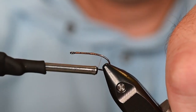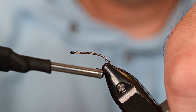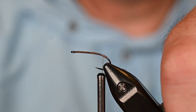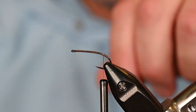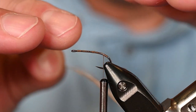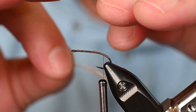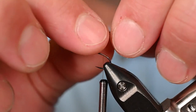Today we are going to tie a variant on a classic caddis pattern that uses turkey quill for the wing and is a low-riding caddis. Right now that's kind of a big deal because the water is very low and very clear, and these fish would much rather eat something that looks a little more natural and sits in the water film — not necessarily riding on top, since those big dogs haven't quite hatched yet.